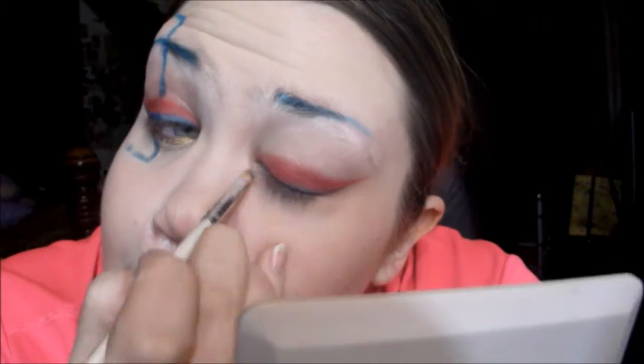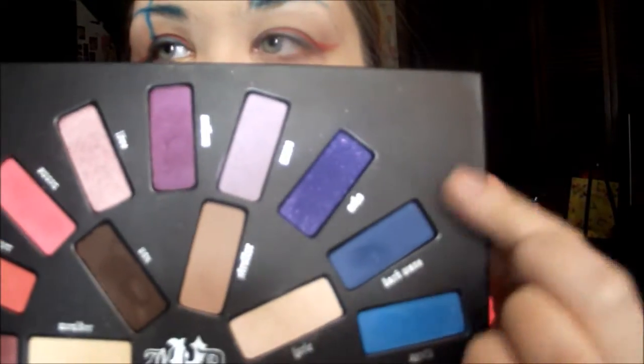For another liner, I'm going to be using the ColourPop Ibiza Shadow. I'm going to use this as a base for the liner, just because I want it to be very bright and show up. And I'm going to go over it with Dark Wave, which is this really pretty royal blue.